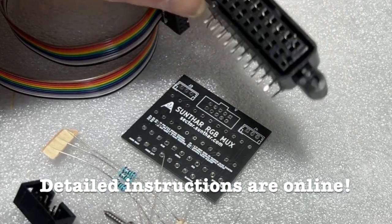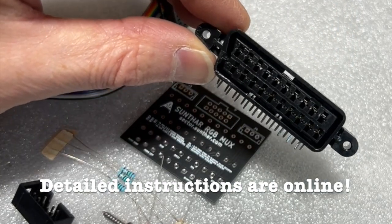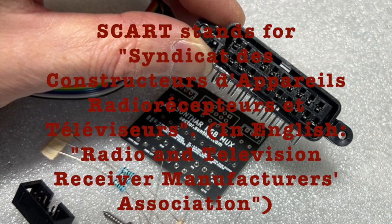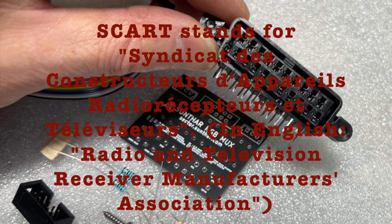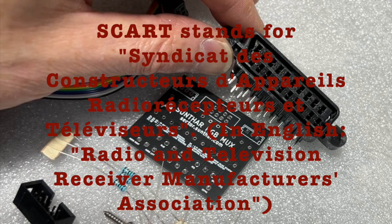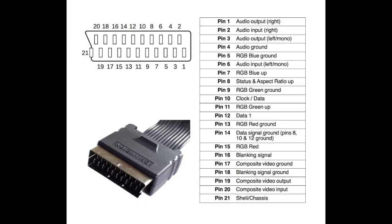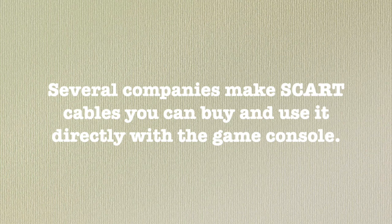You separate the wires on the ribbon cable and connect them to the appropriate places inside your TV. The IDC connector plugs into the IDC receptacle on the board. Which resistors and diodes you solder in depends on your TV. Then you make a hole in the cabinet of your TV so that the SCART connector can poke through. SCART was a standard that was very popular in Europe, but not so much here in North America. It has the advantage of giving you access to lots and lots of signals inside the TV. Then you pick up an RGB to SCART adapter or cable and you should be good to go.